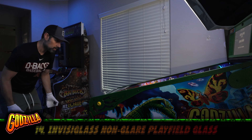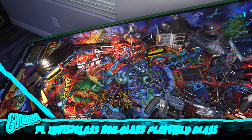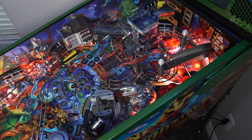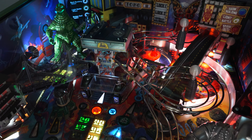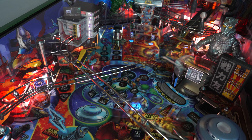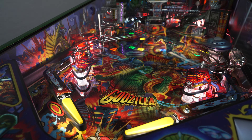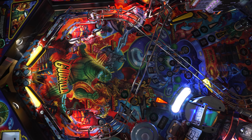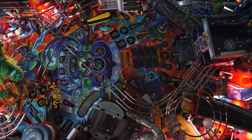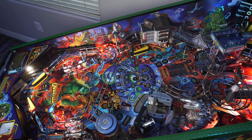Number fourteen, we're almost done. This one might not seem like it would make a big difference, but trust me, it is. This is the Invisiglass non-glare playfield glass. The glass greatly reduces the glare from the DMD, the backbox, or any overhead lighting in the room. The glass almost looks like it disappears once you install it. I didn't install all of these mods with awesome lighting to not be able to see them the best I could, so this one is a no-brainer.